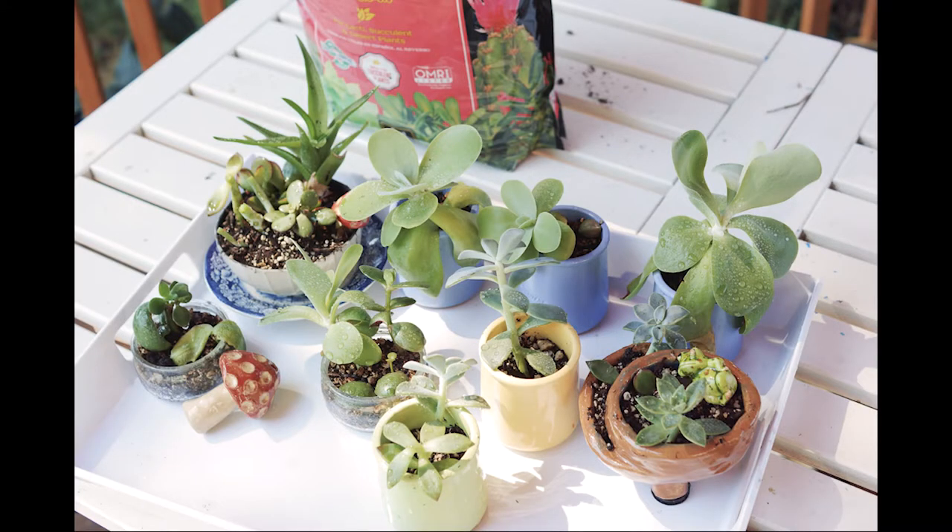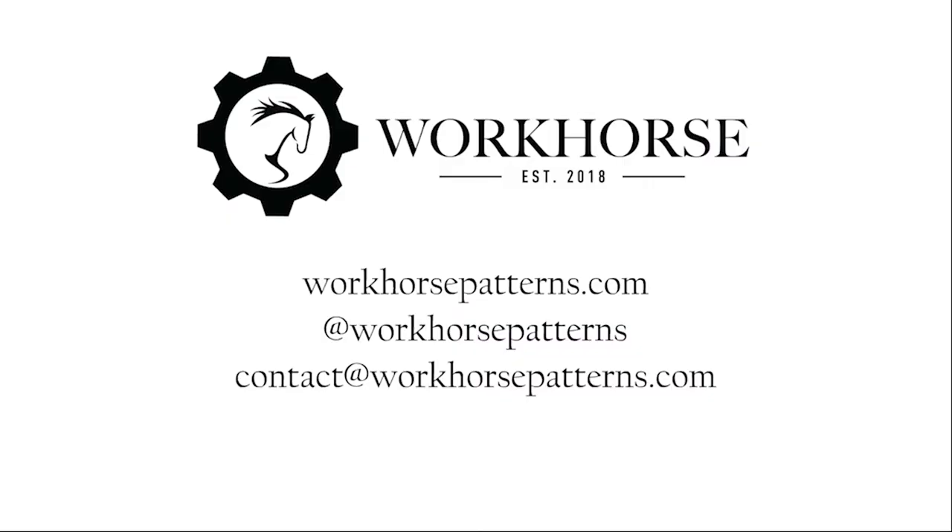Anyway, thanks for stopping by my weird little projects — I hope you enjoy them. Smash that subscribe and like button, and comment if you have other suggestions for cheap and easy plants that are hard to kill. Thanks for stopping by!